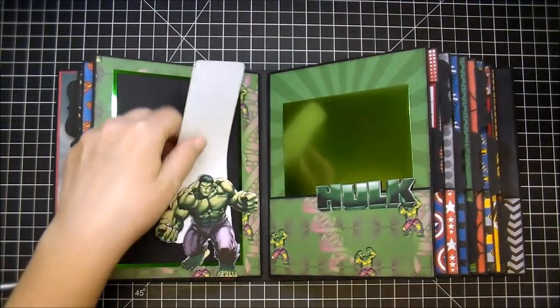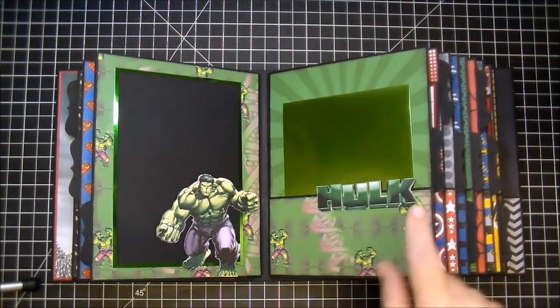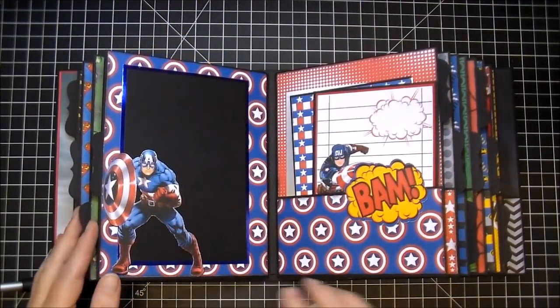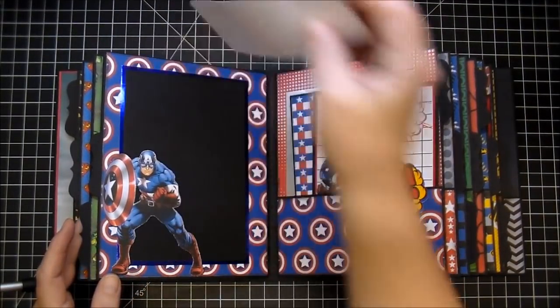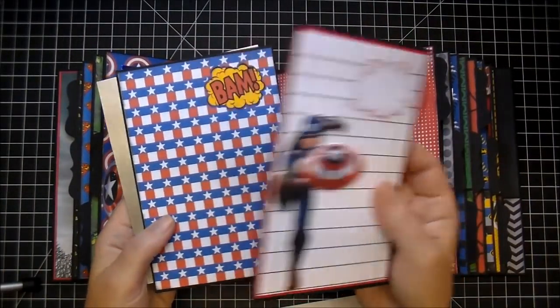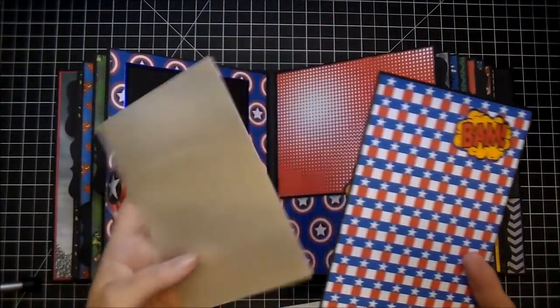On this side, I have the Hulk. I love how this turned out with that green foil, so I didn't put anything over that — I didn't want to cover it up. I have Captain America on this side, and several journaling mats and photo mats with the silver paper.